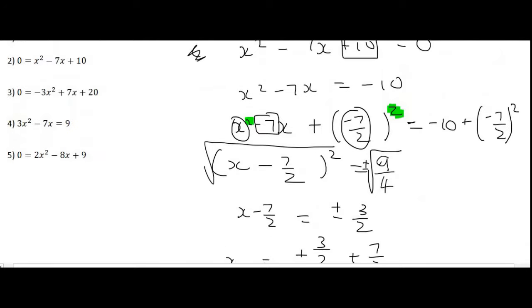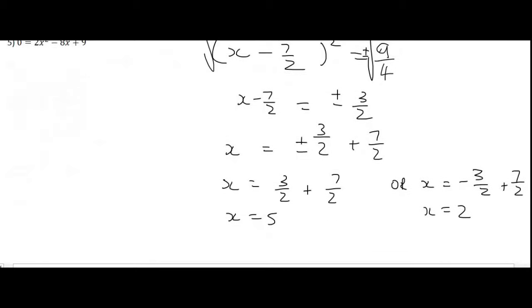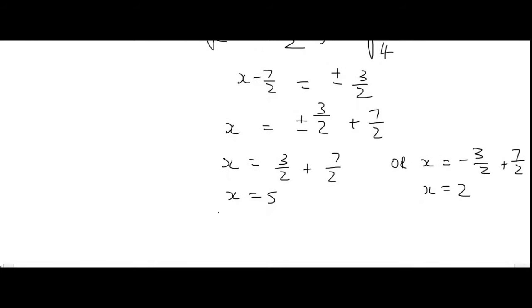Then bring the 7 over 2 over. To get the first answer use the plus — that gives x equals 5. Or use the negative: x equals negative 3 over 2 plus 7 over 2, giving x equals 2. Those are the answers — no need to do any checks for these since they don't have any square roots in the beginning. Once again, if you watched previous videos we did the same question using factorizing and got the same answer.